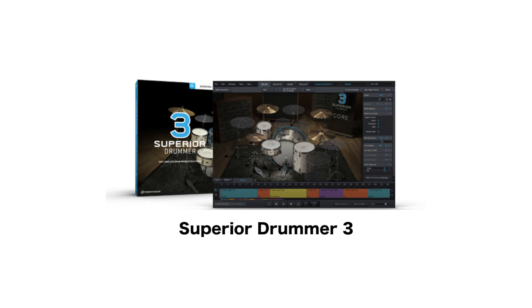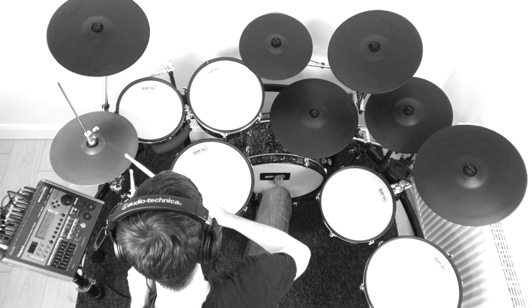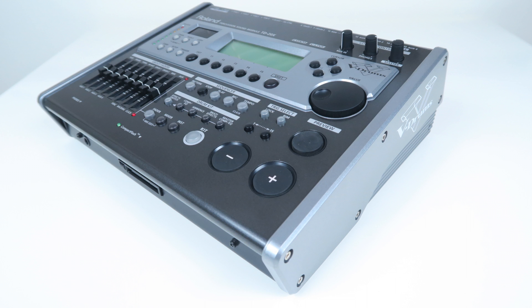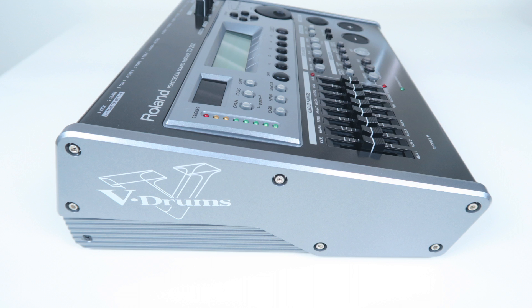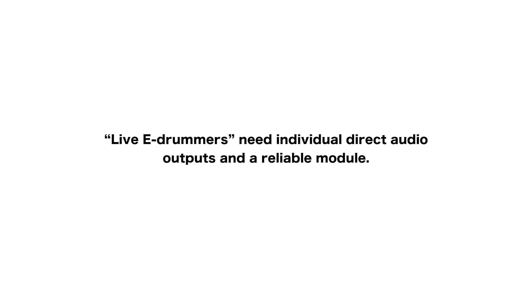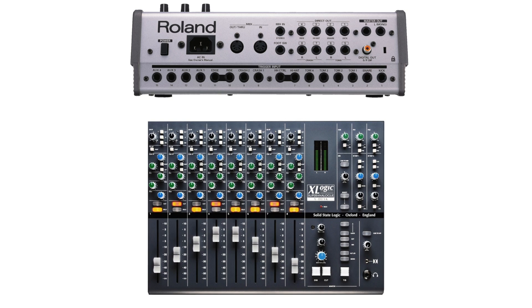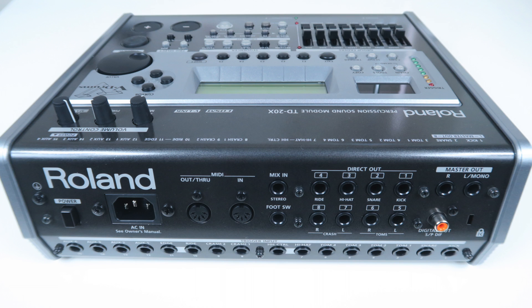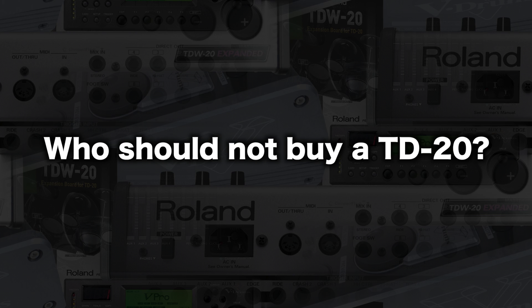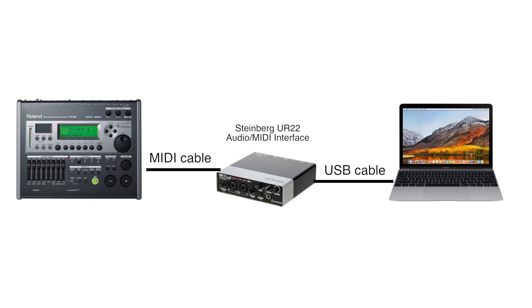If you are a VST user wanting a module with many inputs, dynamic triggering — especially in terms of hi-hat, snare, and ride — and endless adjustment options, the TD-20 is for you. The trigger capabilities of the TD-W-20/TD-20X are in the trigger top 5, together with several newer flagship modules, making it perfect for professional VST recording. The TD-20X is also a valid option for any live e-drummer with a limited budget, with eight audio outputs to route instruments individually to a sound engineer's mixing desk. However, if you want to plug the module directly into your PC without an audio interface, get a modern module with USB.